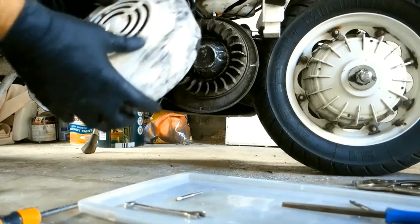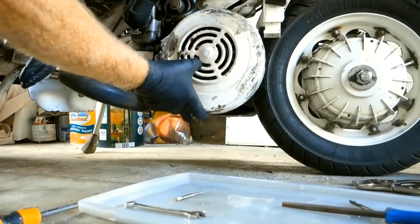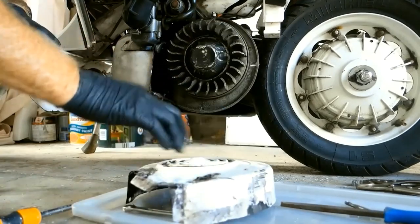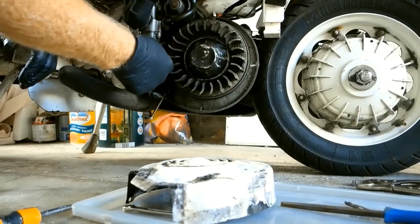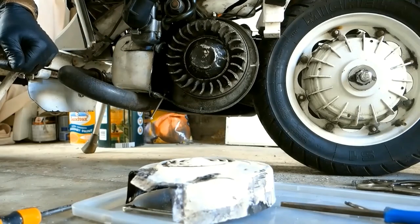Now I'm going to put the flywheel cowling back on, hopefully securely. Because, as everybody knows, it's an important part of the air cooling system. The air is dragged in — the flywheel acts like a dredger, dredging the air around, spinning it out through the fins in the cylinder and cooling the engine. Until recently, I was unaware of that.